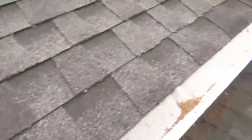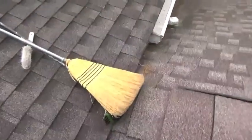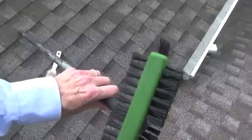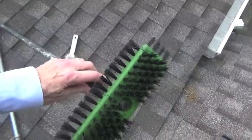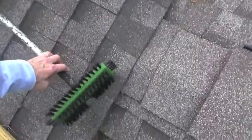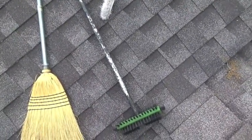What came from the gutter guard company — I think as a sort of gift for installing — is this brush. It comes just as a brush without a handle, but it has threads inside so you can screw a handle on for sweeping off the gutter guards.